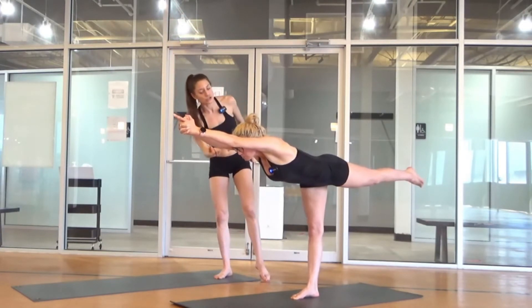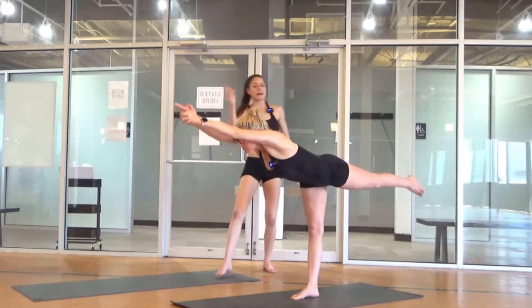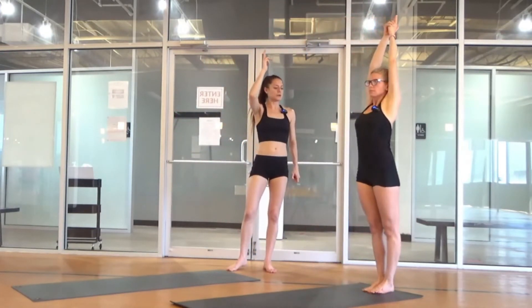Squeezing biceps to your ears. Chin away from the chest. Look on the floor four feet in front of you. Stretch, stretch, stretch. Stepping back. Arms stay up. Eyes one spot.